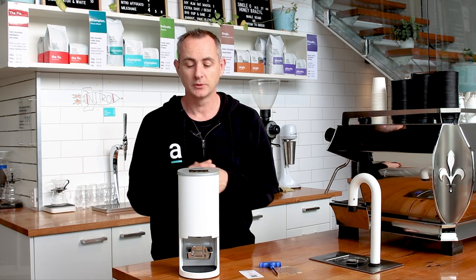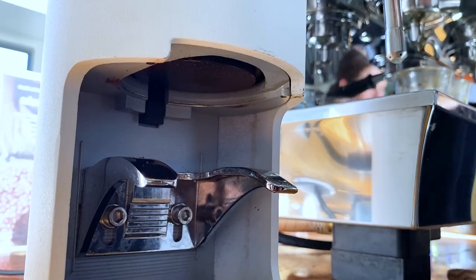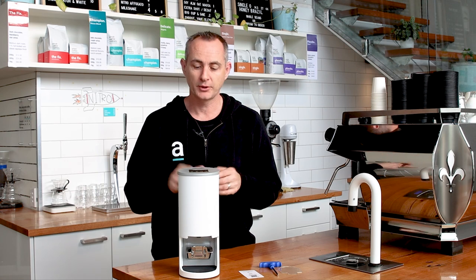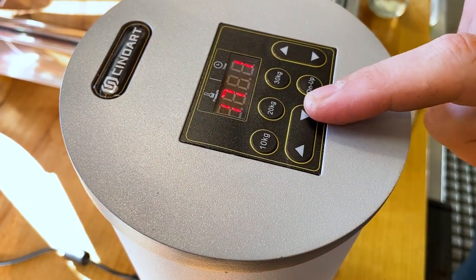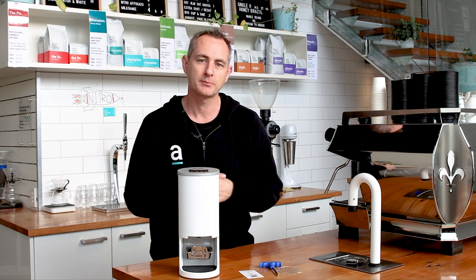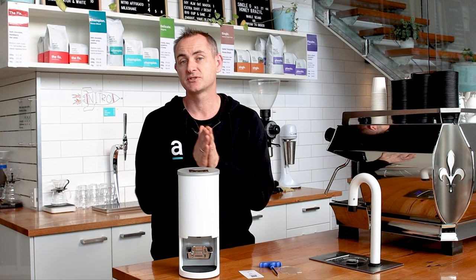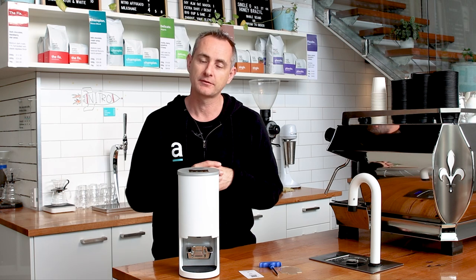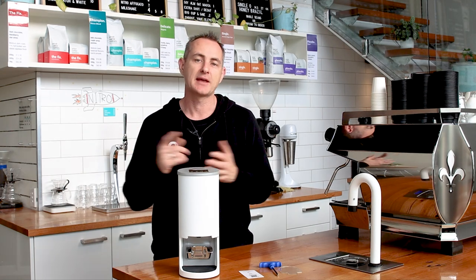Usability-wise, it's very simple. If you want to drop the unit to give it a clean, you just press and hold the button and it will drop down. If you want to change easily from 10 kilo, 20 kilo, or 30 kilo pressure, there are three set buttons. If you want to increase or decrease by a kilo, you just use the up or down arrow. You can also increase or decrease the time of that tamp. To get further into the menu, you press and hold the buttons to set up the single, double, or triple tamp and the pressures applied on each one. It's a very easy menu to understand, which is great for the average user.